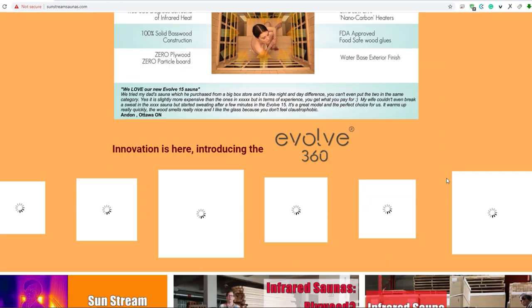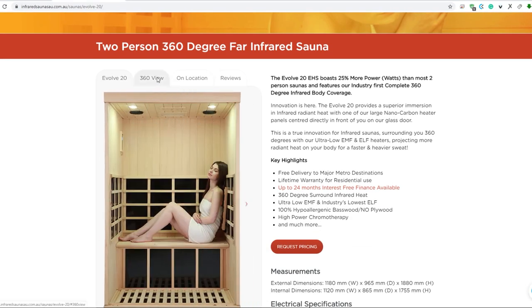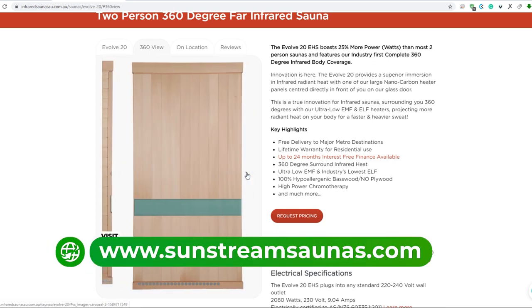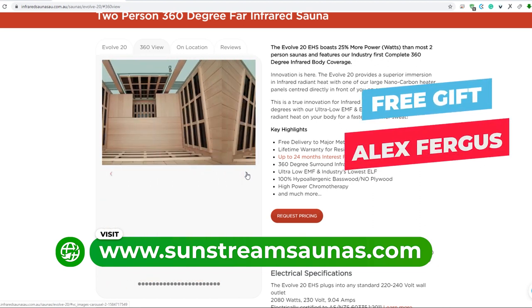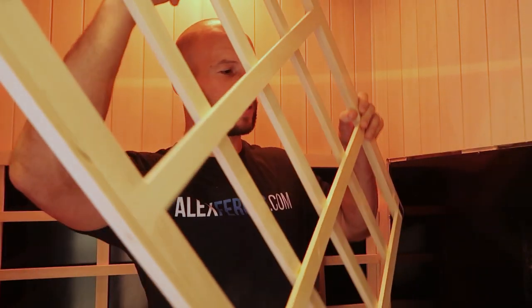Now Sunstream with this Evolve 20 — it's a two-man sauna, you can learn more at sunstream.com and mention my name Alex Fergus for a special deal. What you'll notice is I've removed the wooden slat panel and you can see this is the heater panel with no covers — no mesh, no cloth, nothing on it. Just the raw heater panel. Sunstream is so confident there are no EMF levels that they don't need any protection covers. The reason it's removable like that is so you can easily clean it.